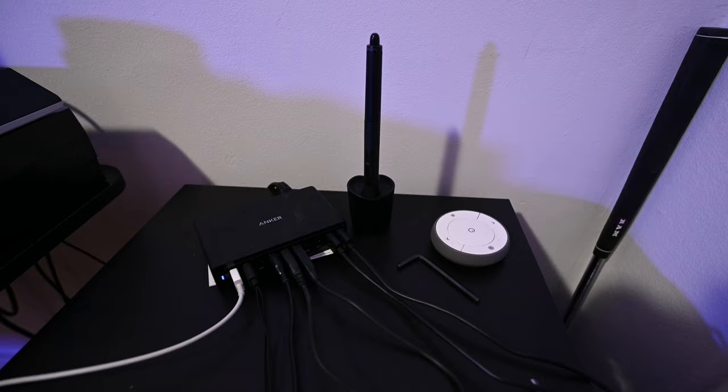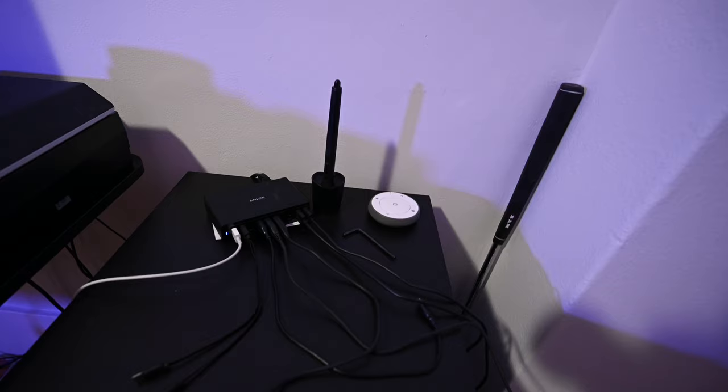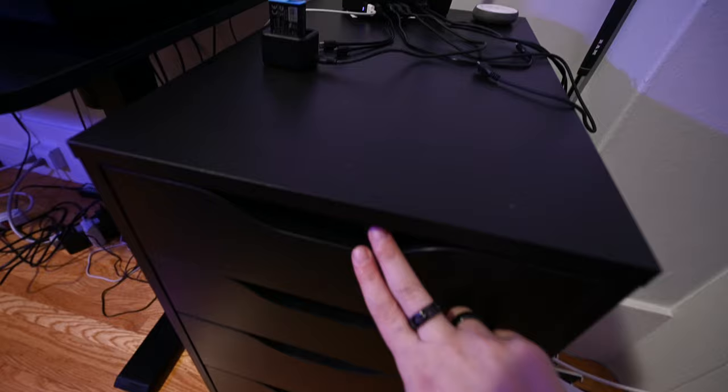I also have the pen for my Wacom tablet for when I'm editing in Photoshop, and a little remote that powers the blue light that's lighting everything. There are five drawers here, organized by category.